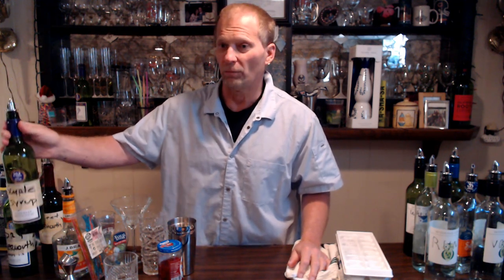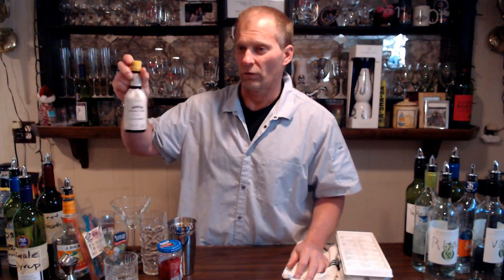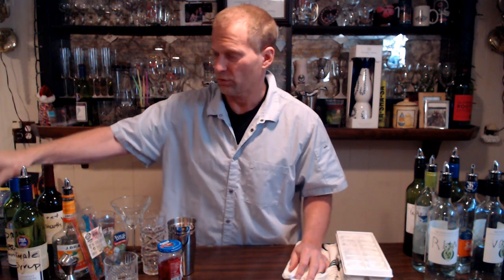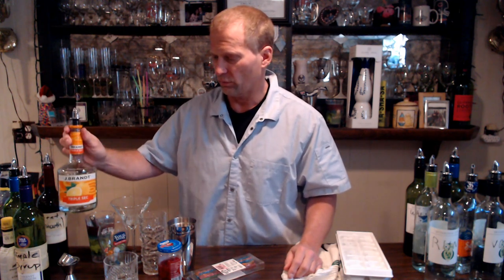Over here we have some mixers. This is going to be our simple syrup — it's basically sugar water. We use this to make old fashioneds and such. This one is Angostura bitters — we're going to be putting that in Manhattans and old fashioneds. And then we have triple sec, which has that nice famous orange flavor. We use those in cosmos as well as margaritas.